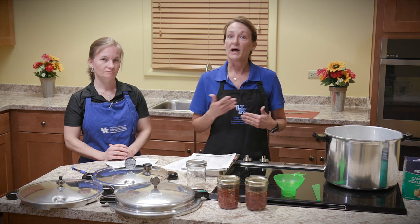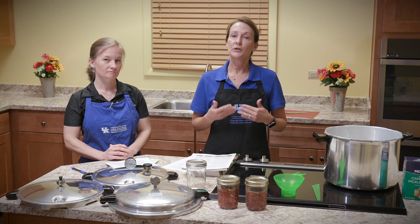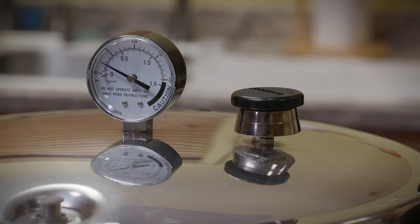If you're canning a food that doesn't have any acid — a low acid food like vegetables, meat, fish, and poultry — you need a higher temperature. You can only get that higher temperature in a pressure canner. So it's important to always use a pressure canner when you're canning your meat, fish, and poultry.